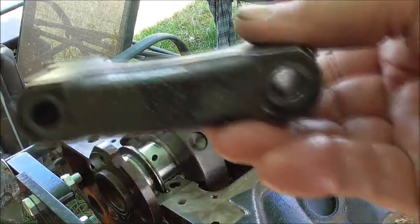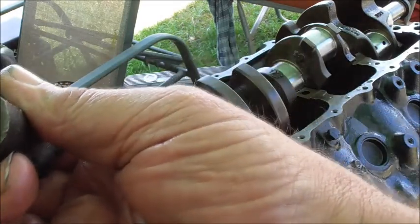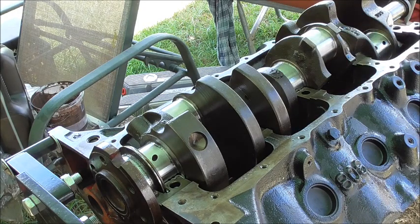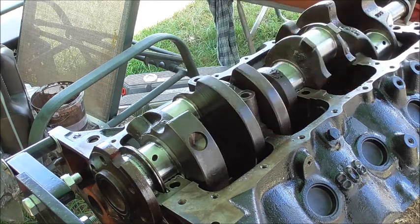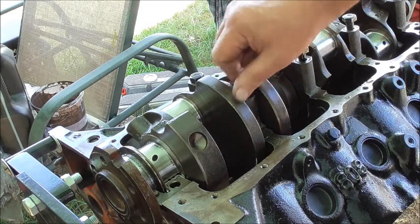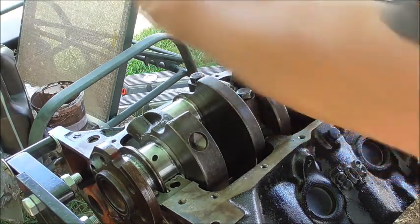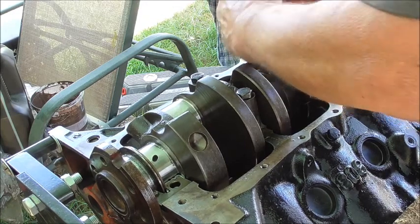Each one of these journals is numbered — they have one through to four, starting from the front: one, two, three, four. There's an arrow pointing to the front.